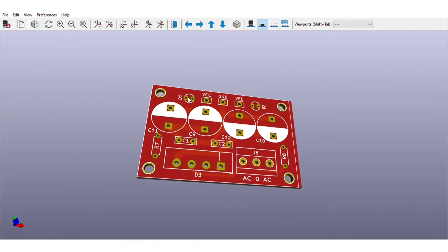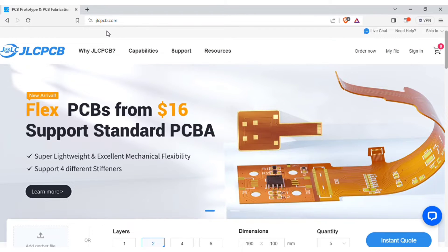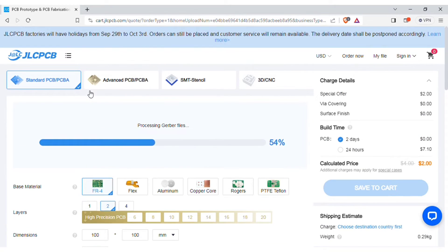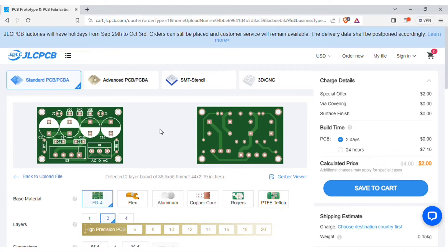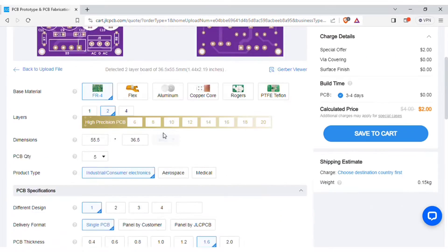In order to manufacture this PCB, visit jlcpcb.com. Here you can add the Gerber file I provided. After uploading, you can see a preview of the PCB. You can also change the quantity and the color of the PCBs as per your requirements.